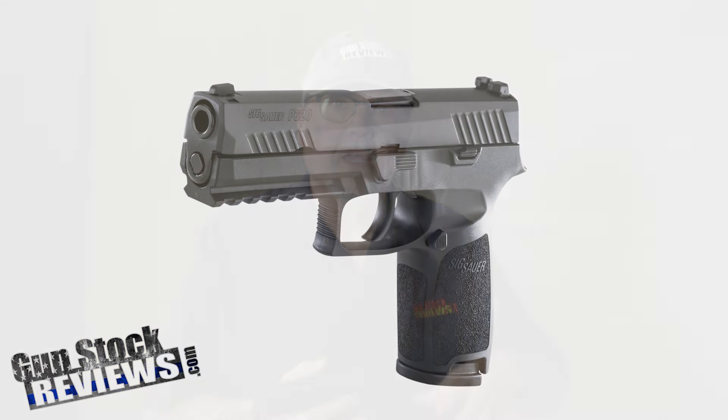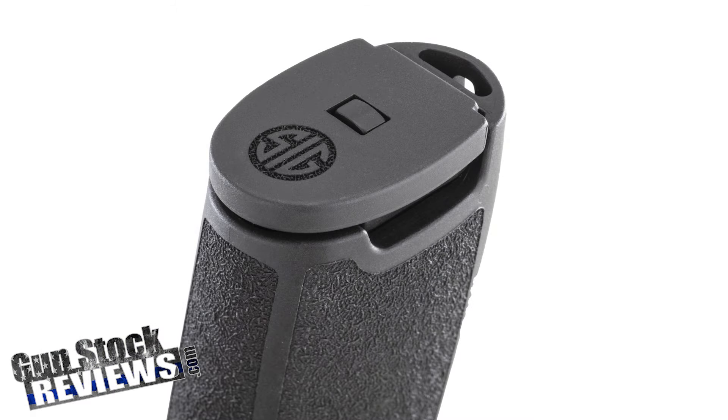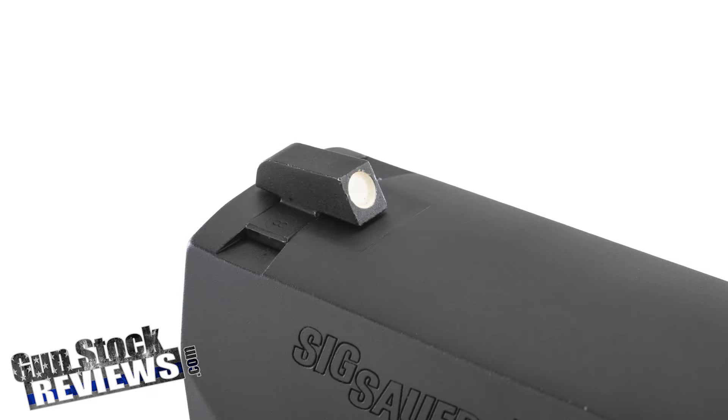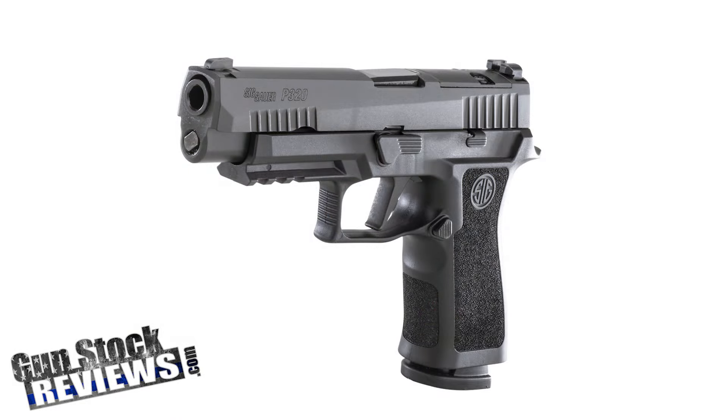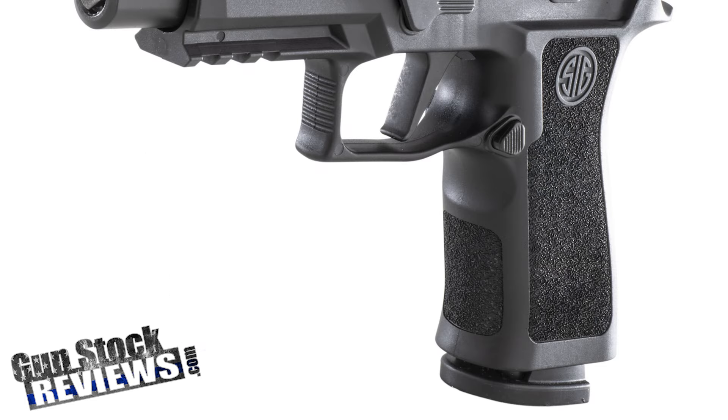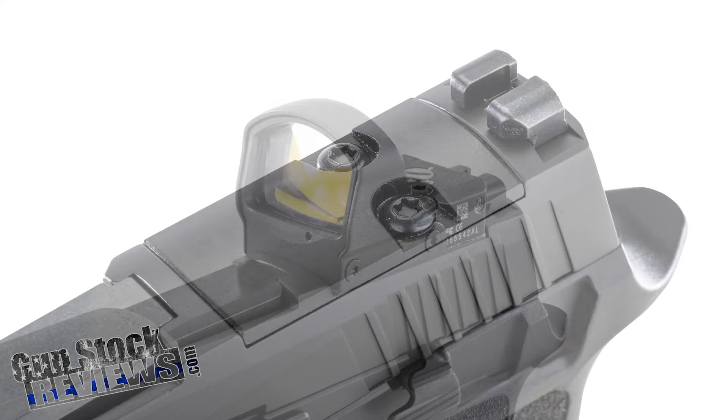We're going to show how much you can do with the SIG P320 using the plethora of amazing custom parts available for it. This is a basic SIG P320 — nothing done to it, straight from the factory. And this is the P320 X Super, which has the X grip, a flat trigger, a shorter carry grip, a shorter rail, and is cut for a red dot.